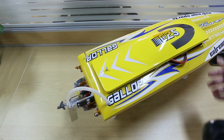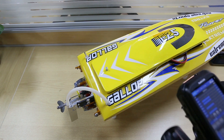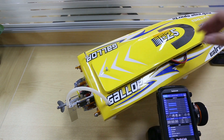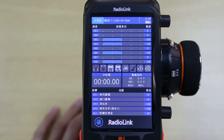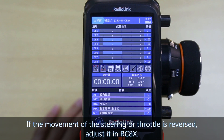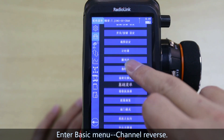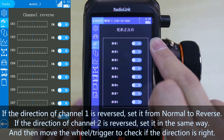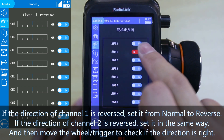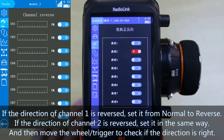If the movement of the steering or throttle is reversed, adjust it in the RC-AX. Enter the basic menu and select channel reverse. If the direction of channel 1 is reversed, set it from normal to reverse, or from reverse to normal. If the direction of channel 2 is reversed, set it in the same way.